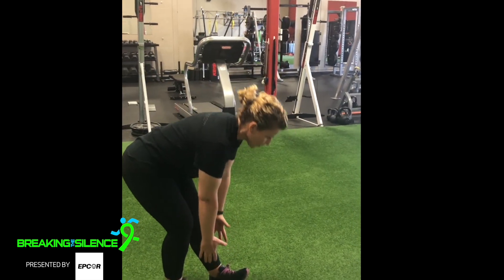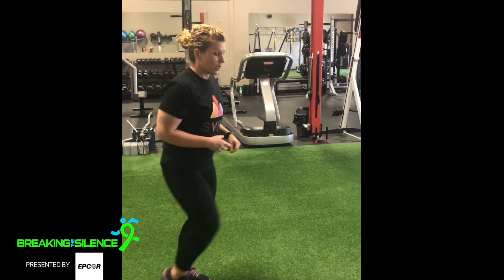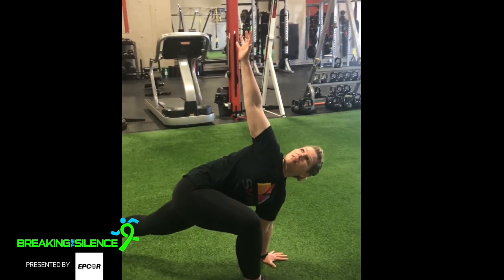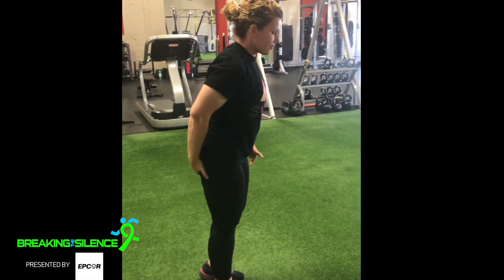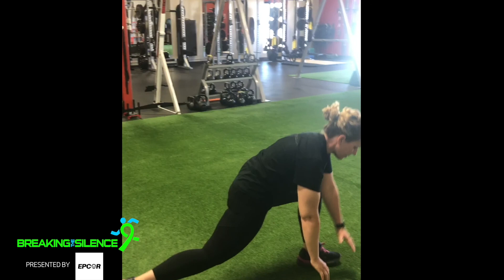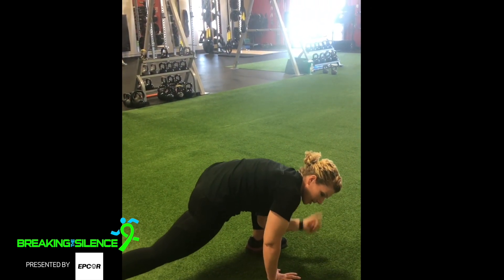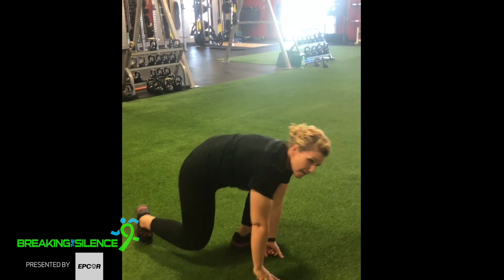Then we're going to finish with what we started with on Monday, which is the world's greatest stretch — also a great warm-up exercise. You're going to lunge forward, bring your elbow into your instep, reach for the sky. If you have to, drop that back knee. Come up, drive for that glute, come down. Bring that elbow to that instep to get even more stretch into your hips, then reach for the sky. Three to four reps per side. That should get you nice and warmed up for your walk.